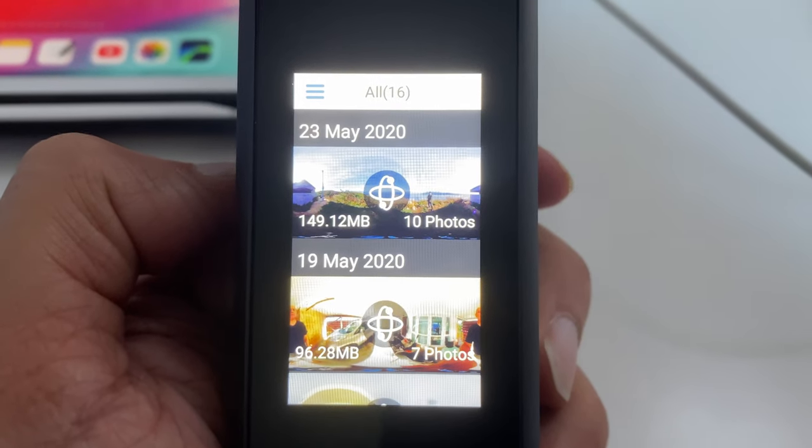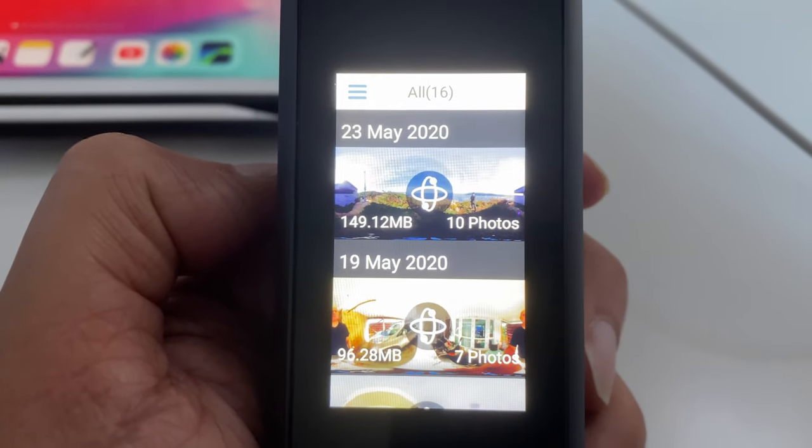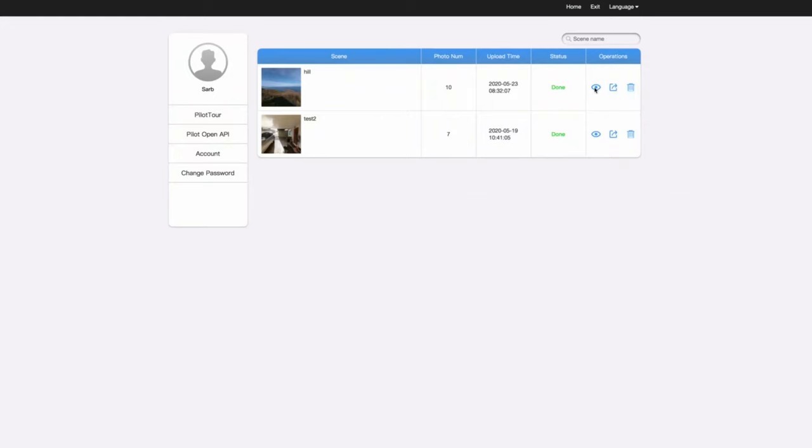After some testing indoors and then outdoors again closer to home, I went back a week later to Moa Point to see what I could get. This time I managed to get 10 photos captured successfully and successfully uploaded to the Pilot Tour site. I went into my account with LabPano to take a look at what I had managed to capture — let's look at the 10-photo tour I eventually got.